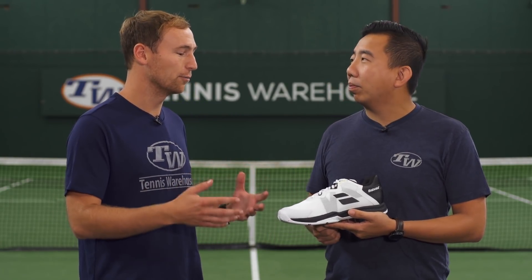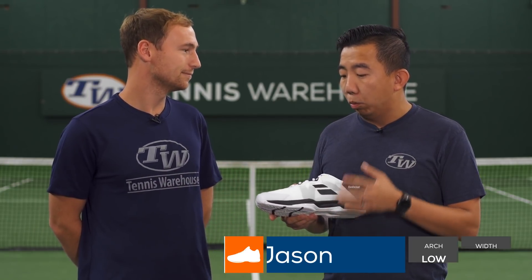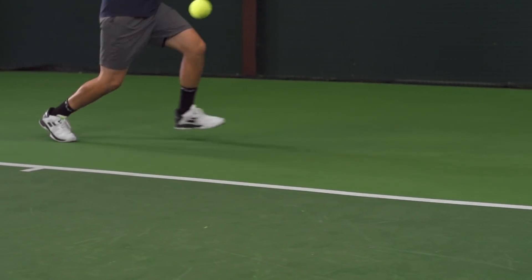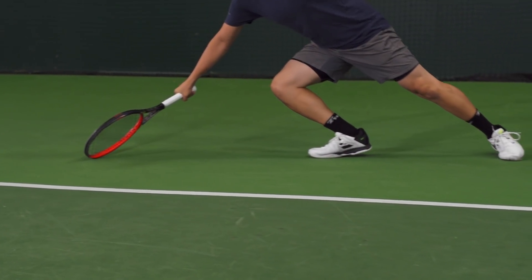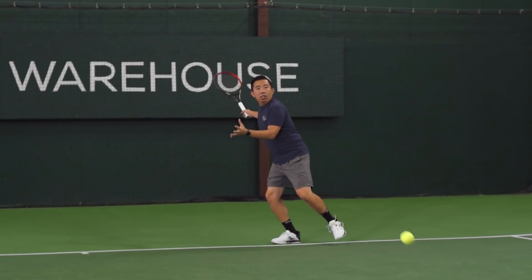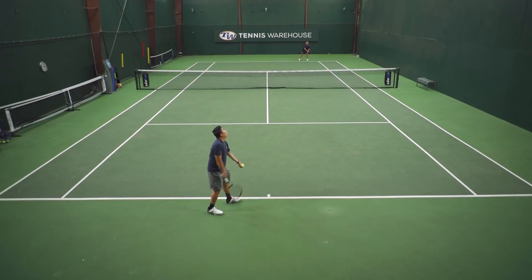First up on today's playtest we have Jason. Jason, I know you've tested all the previous models — how did this update work out for you? Really well. I was a big fan of the original SFX because it was a little bit wider in the forefoot, and a little bummed out to see that the SFX2 went back to more of a medium width fit. So with this SFX3, I'm really happy to see that the wider fit, especially in the forefoot, has returned. I think the biggest story with this shoe is the comfort.